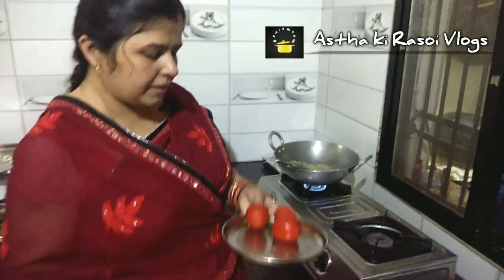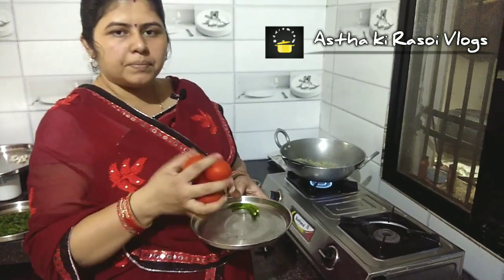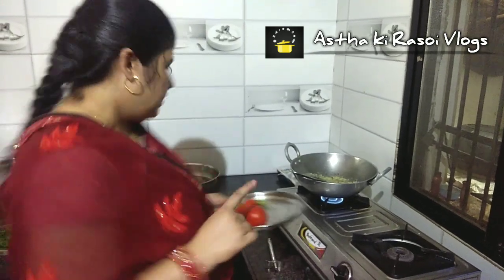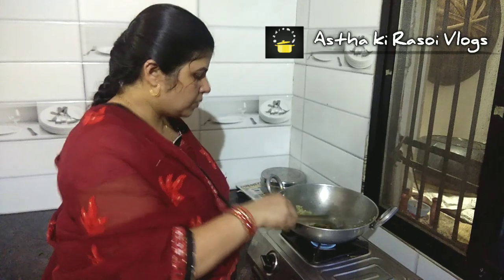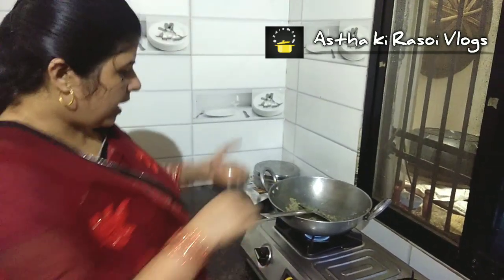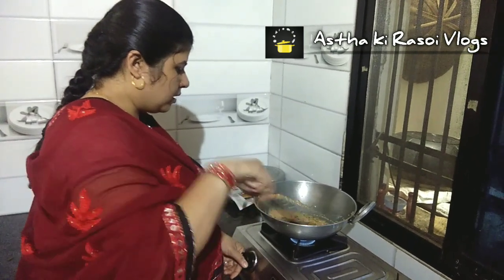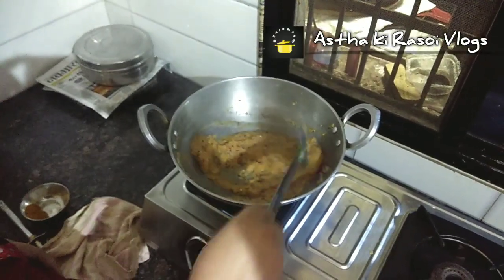Once our palak and ingredients are ready, we will add the palak paste. If you don't want to put tomatoes in, you can skip it. We will grind both together in the grinder. The paste has been made. We will put the tomatoes in the pan and cook them.